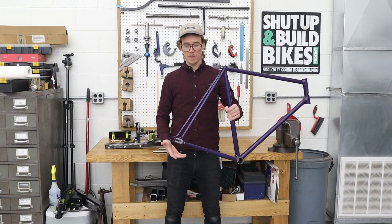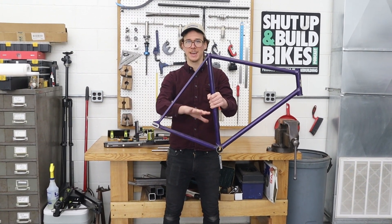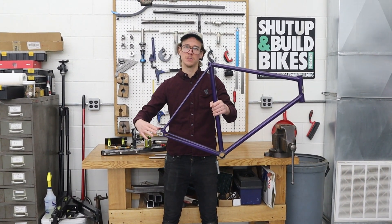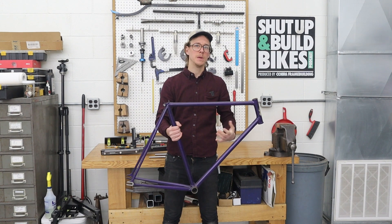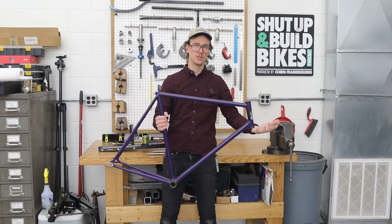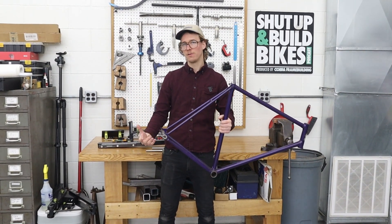This is the first bike frame I ever built, and I'll illustrate what we're talking about. The chainstays are the lower rear tubes; we have the bottom bracket shell and we have the dropouts. When you build a bicycle, a lot of people intuitively start with the front end of the bike — what we call the front triangle — and then they do the rear end.